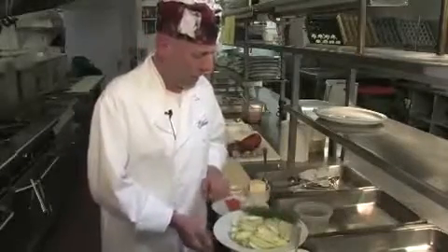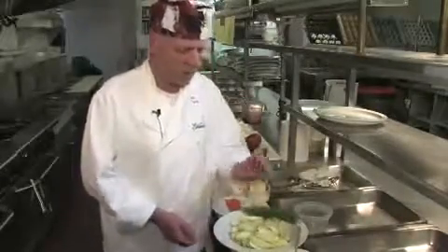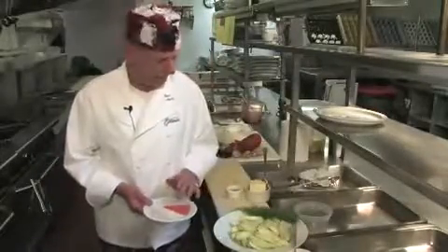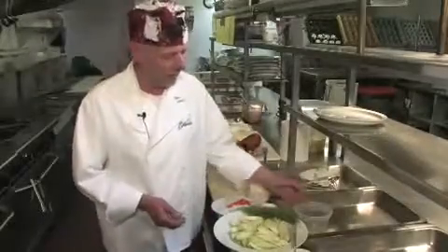The most important thing in a bouillabaisse is the fennel and lots of garlic, a little bit of olive oil, some jicama, some carrots, a little bit of saffron, lots of butter, and some white wine.